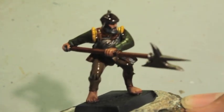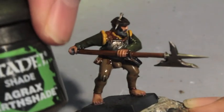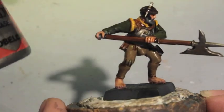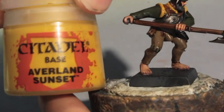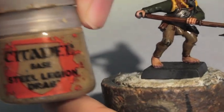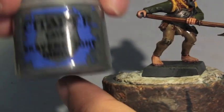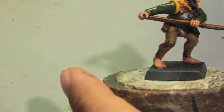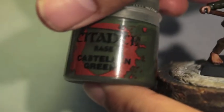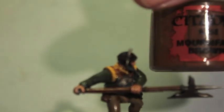The colors that you're gonna need are as follows: Dryad Bark, Agrax Earthshade, Leadbelcher, Averlin Sunset, Steel Legion Drab, Seraphim Sepia, Skavenblade Dinge, Bugman's Glow, Abaddon Black, Castellan Green, and Mournfang Brown.